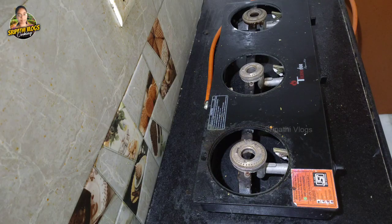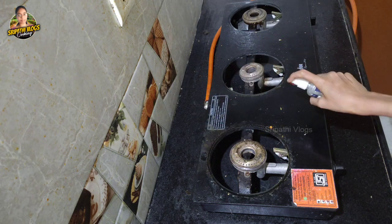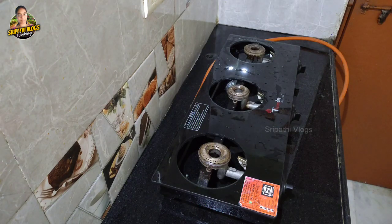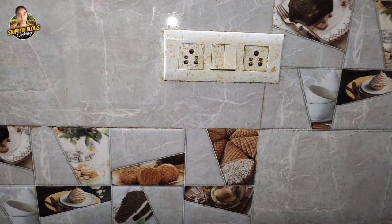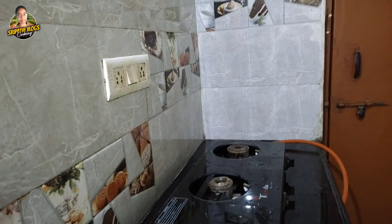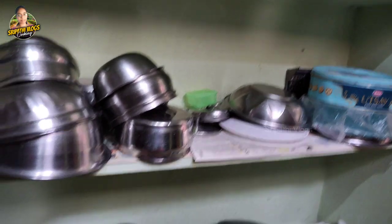Now I will clean the gas stove on the opposite side of the wall. I will show you the wall cleaning videos in the description. I will do it monthly for cleaning this glass. It will be difficult to clean the glass of the wall, so I will try the kitchen cleaning for a little while.